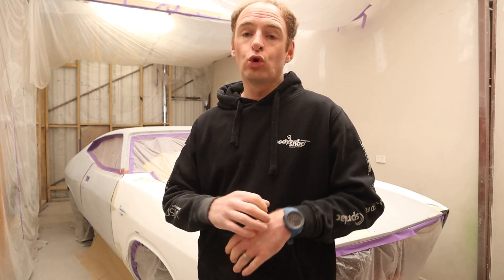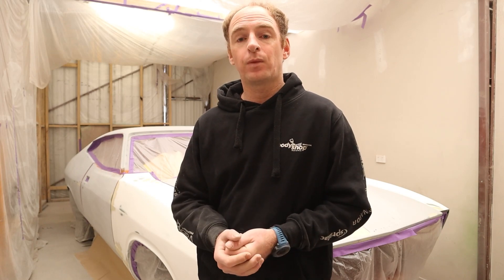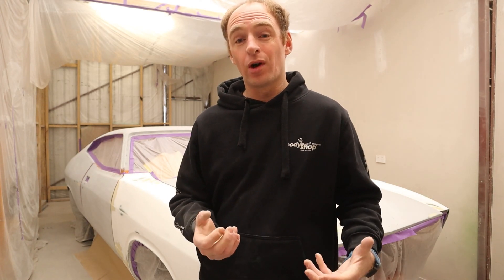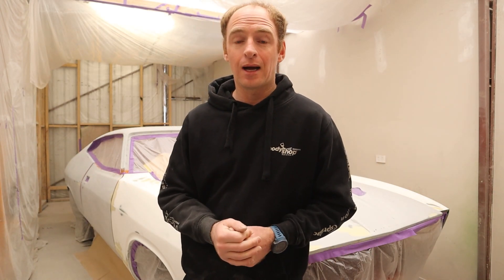We'll block it all down again, prep it up and take it to work and paint it. Appreciate everyone watching this video — hope you've learned something and got some insight into a lot of the things that I do. Take it easy and I'll see you on the next one.